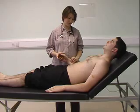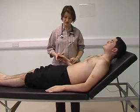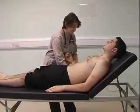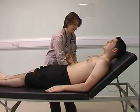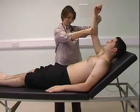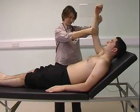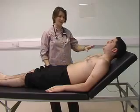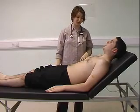The pulse is 70 and regular. In terms of character at the wrist, I need to check for any collapse. It's alright to lift your arm in the air — and that's normal. When working up the arm, you then need to know the patient's blood pressure.